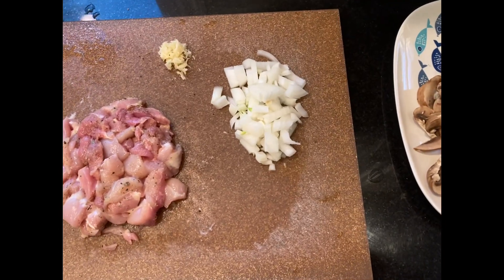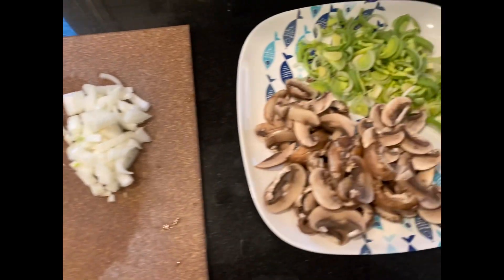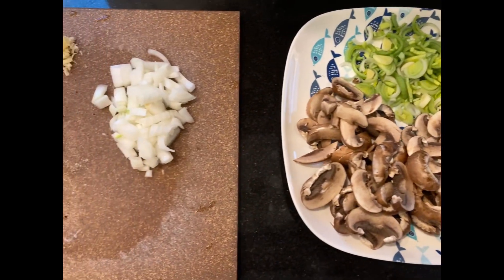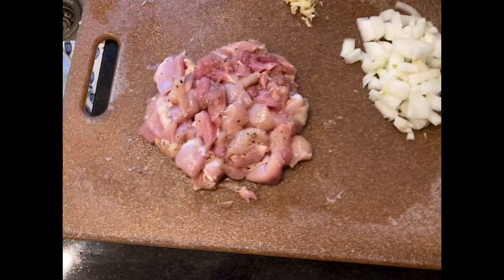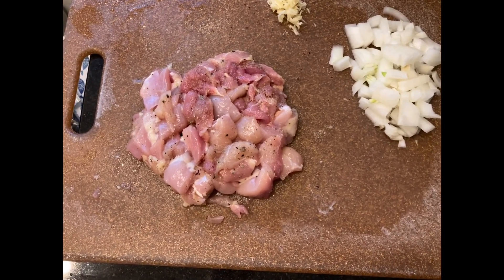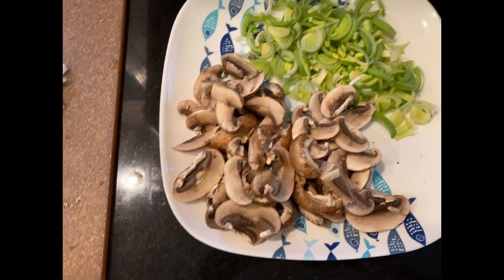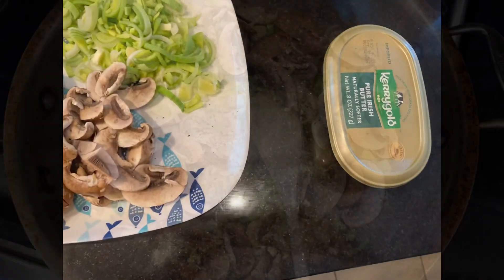Hi guys, so I am making some creamy chicken with mushroom and leeks and we're having this with mashed potato. So I have my chicken here, I've seasoned it with some herb and garlic salt. I have some onion, two cloves of garlic, mushrooms, some leeks and some butter.